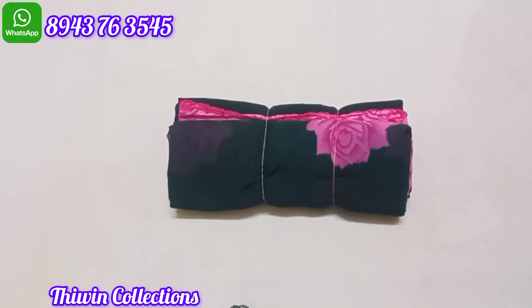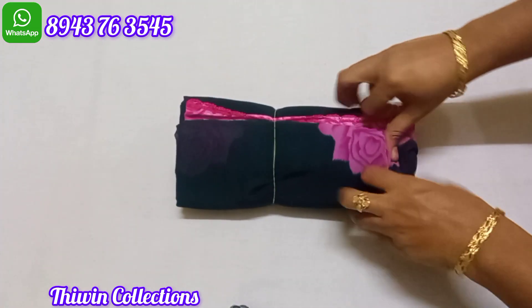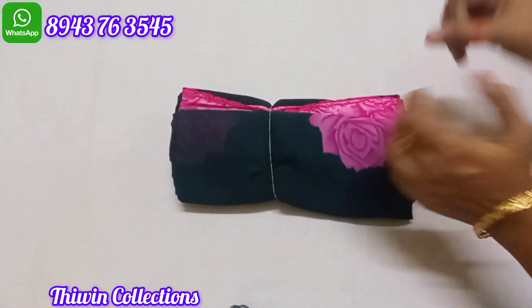Hi friends! Welcome to the DIVIN Collection! Now we will be working with Arco Borders. We will be working with collections. If you are watching the channel, please subscribe to the channel and click the bell icon.